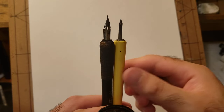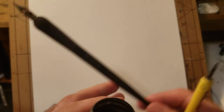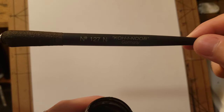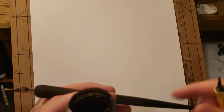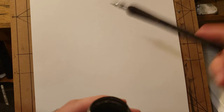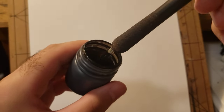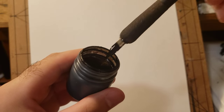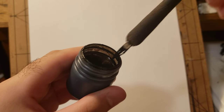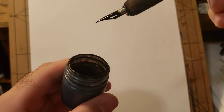There's a bunch of different pen holders online. I have the Koh-I-Noor brand — it's a good brand, I like their stuff. When I dip the ink, I get the nib in there and then wipe it on the side of the inkwell so you get a clean tip, and you're ready to draw.